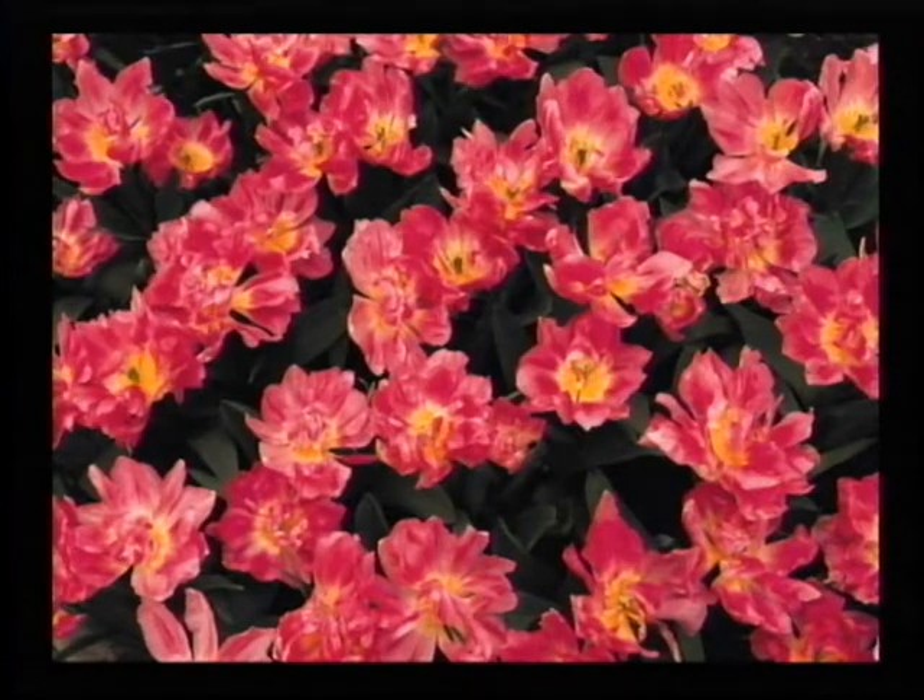Please remain standing for a moment of silence. And now here is Hannah with our weather and wonder of the day. Good morning. My name is Hannah. For today's weather, we have a high of 84. Today's wonder is a look into the science of Spider-Man's web.